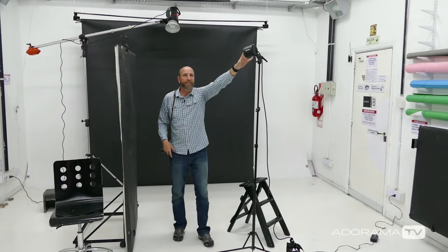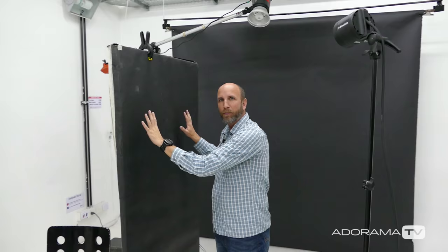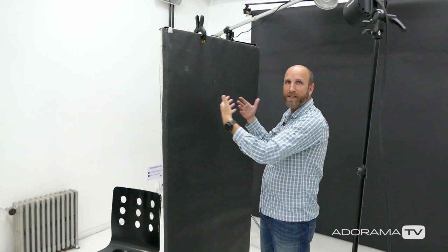This is our key light — it's just a small Profoto head and it's going to illuminate our model from the side. What we want is high contrast, so instead of having this light bounce off the white walls and the white floor, we're using this black panel, which some people call a subtraction panel, because it absorbs light and prevents it from being reflected. That means we're going to have high contrast — this side is going to be very illuminated, and this side is going to fall almost completely into darkness.